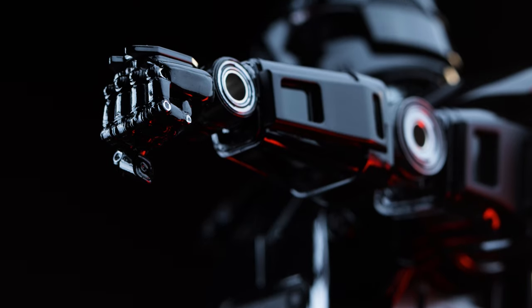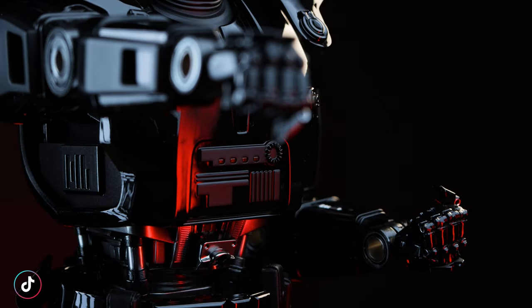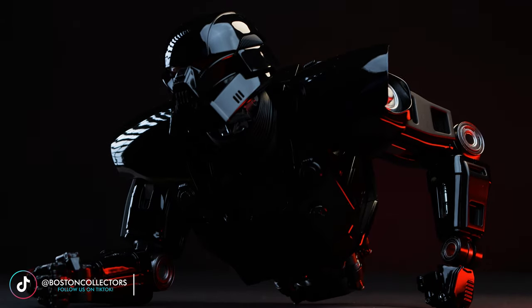Moving on, we also have a pair of fists included in the box. Understandably so, right? Well, on occasion Hot Toys seem to drop the ball every once in a while, so I'm just glad to see they didn't with this release.